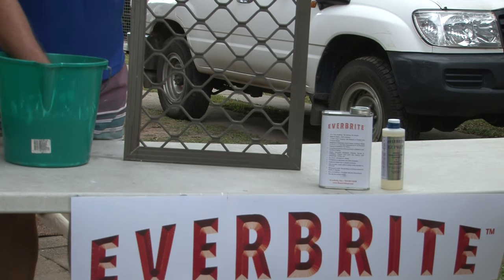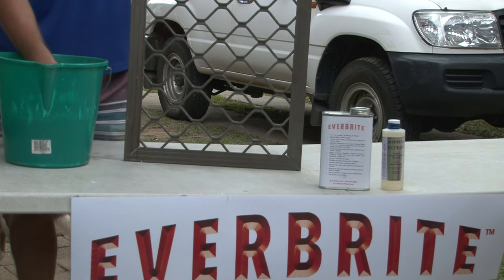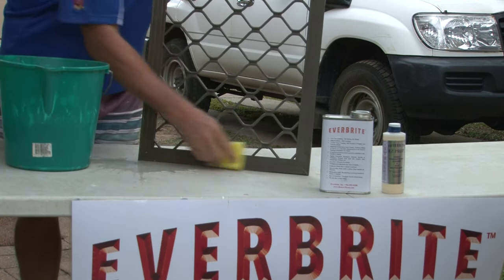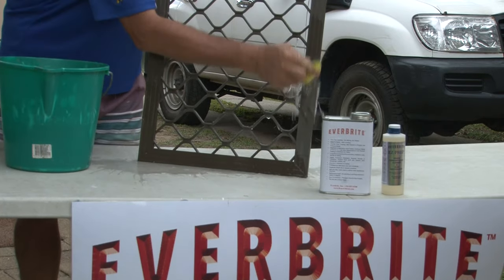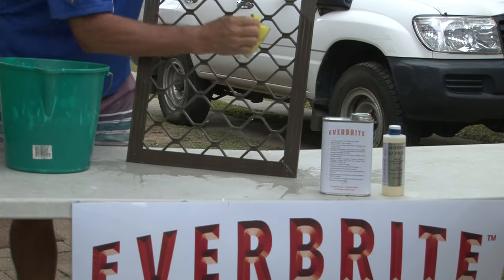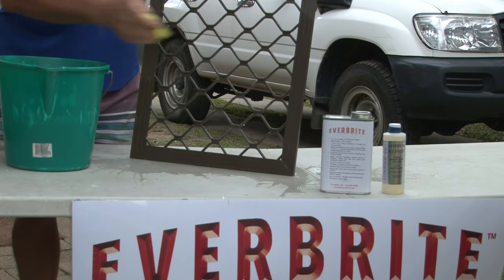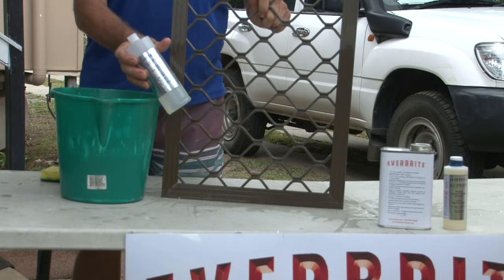The most important part of any of these processes is the cleaning and the preparation. We're just going to wet it down with clean fresh water to start with the frame — just give it a quick wet down and wipe it over. You've got to start with a wet frame; you can't put any of the cleaner product on dry.